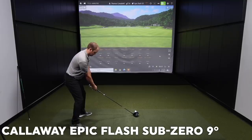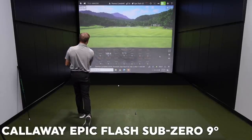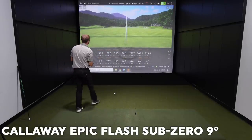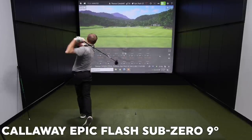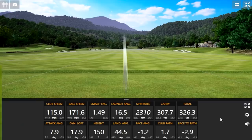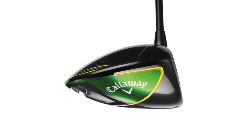Let's hit some bombs! The first shots off the Epic Flash Sub-Zero sound great off the face. This was kind of the first driver when Callaway introduced artificial intelligence into their manufacturing process, producing very hot ball speeds as shown on TrackMan.